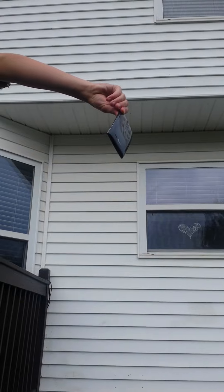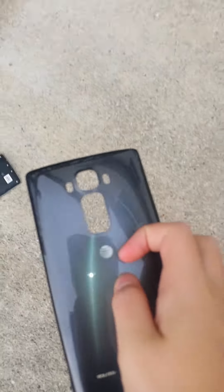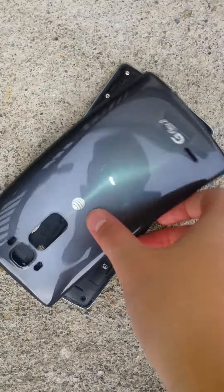Give it a drop. The back just came off completely. Look at this, the screen is destroyed. There you go.